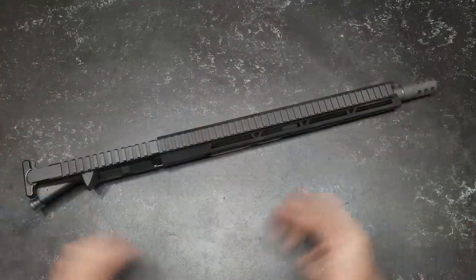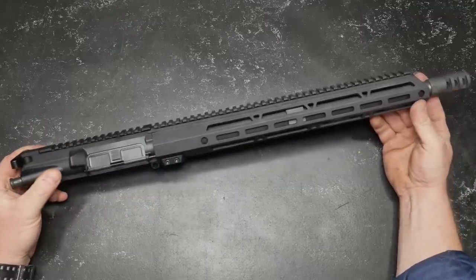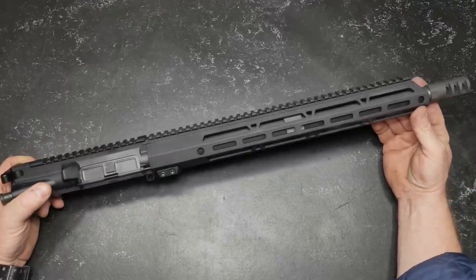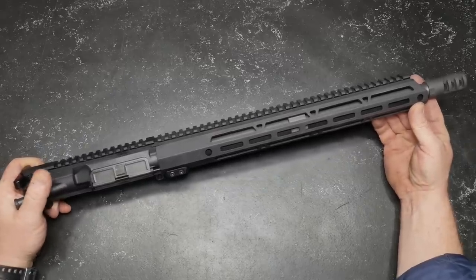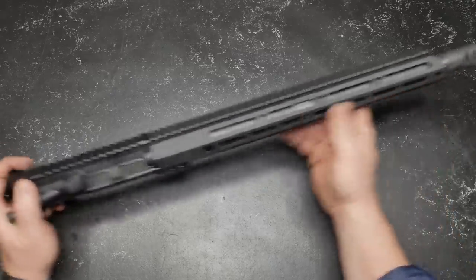All right, so we're sitting out here on the review table and the idea is to give you a detailed look at this thing prior to the range review. I always thought it was really cool to go ahead and do that, so let's get into it.